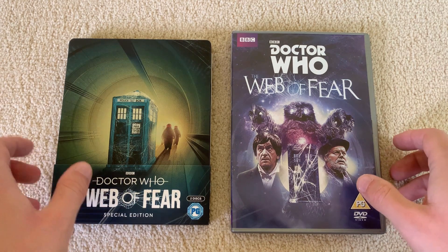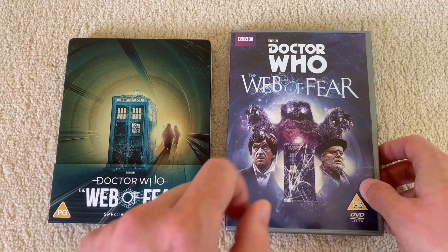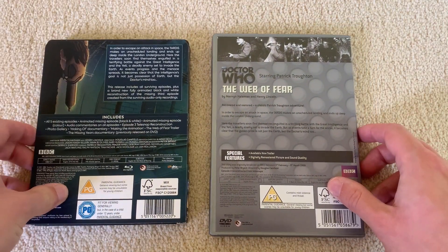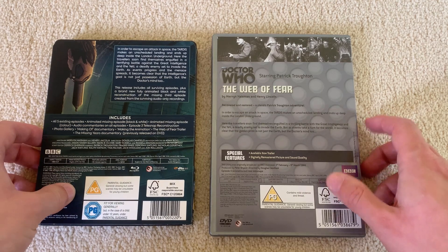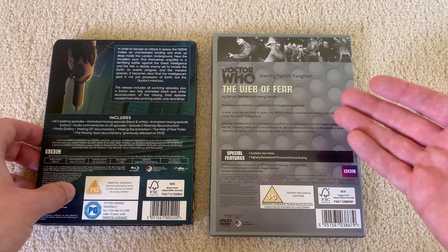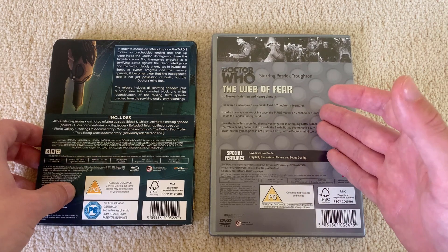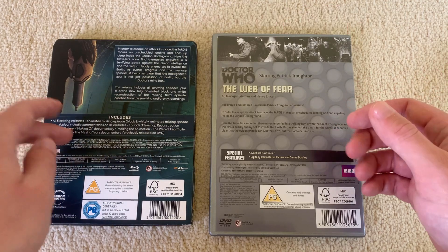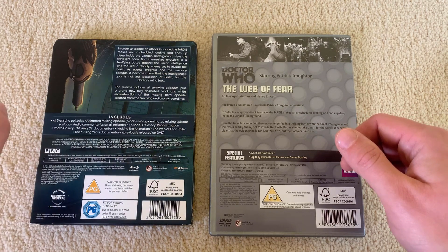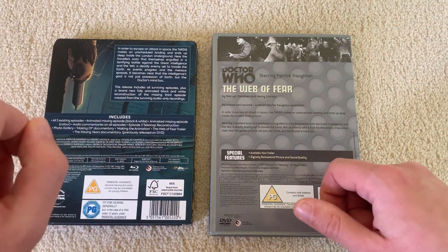Now let's quickly compare the extras on the new special edition steelbook against the original vanilla release from 2013. Looking at the back of both, it's quite evident that there were basically no extras on the original — there was a trailer for this story coming back, and obviously they spent all their time restoring the picture and sound quality, so there was literally nothing on it. So you're getting a hell of a lot more here, and not all of it is even mentioned on the sleeve. So if you want extras, value-added material, this is the one to go for.